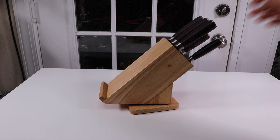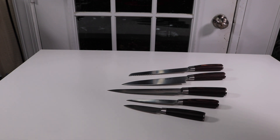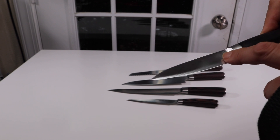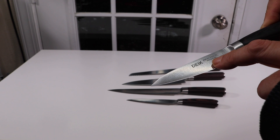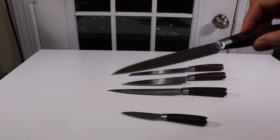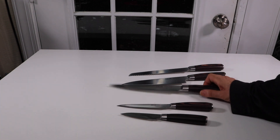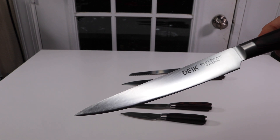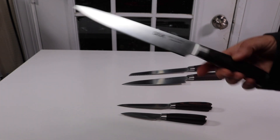You get five knives altogether. This one is a paring knife — it has the company name on the side, it's a 3.7 inch paring knife. Then there's a five-inch utility knife, very nice. Here is a boning knife, or carving knife, whatever you're used to calling it.